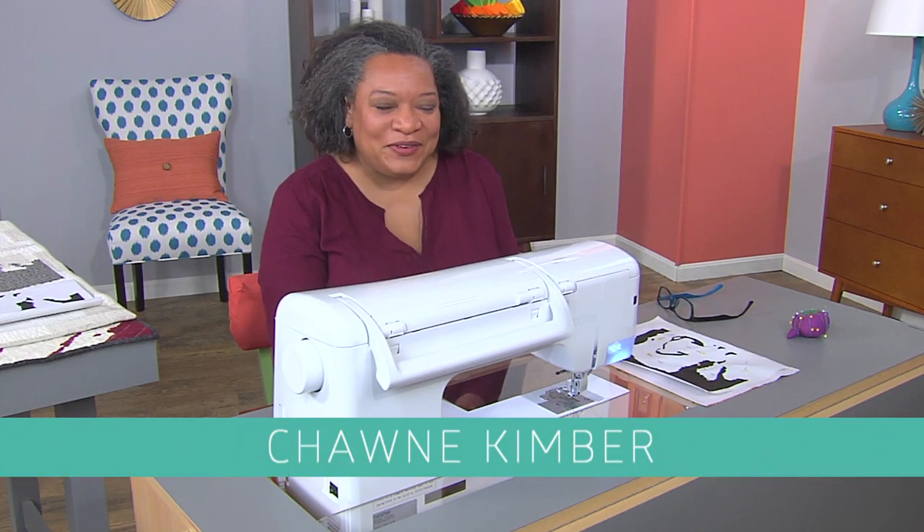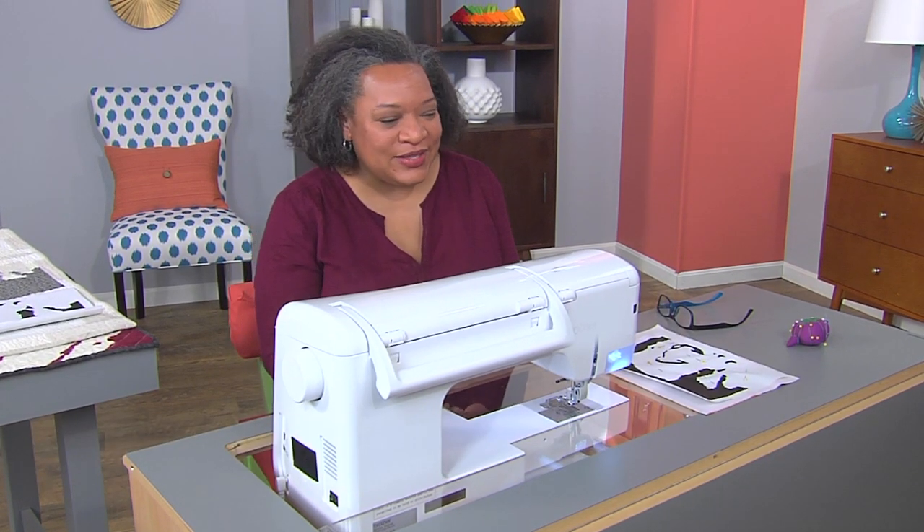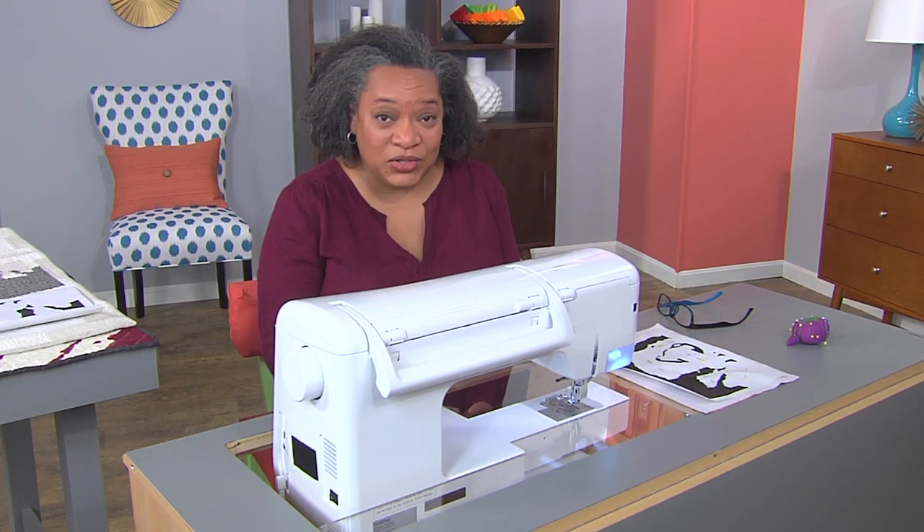Hi, I'm Shawn Kimbera. I'm known for making social justice quilts, and today I wanted to talk to you about the ones that I've made that have used self-portraits in them.